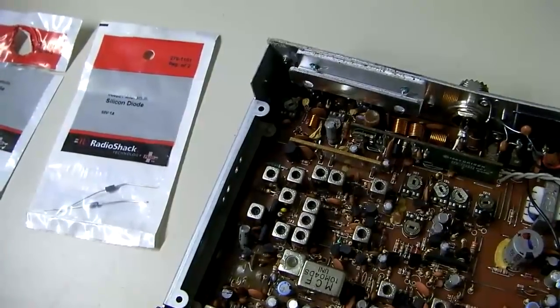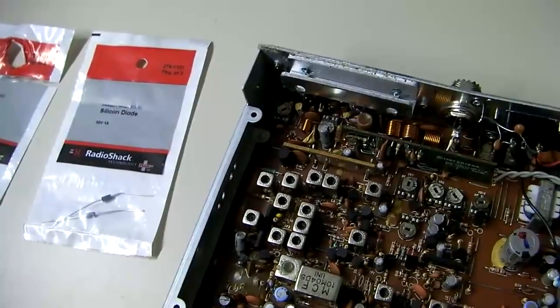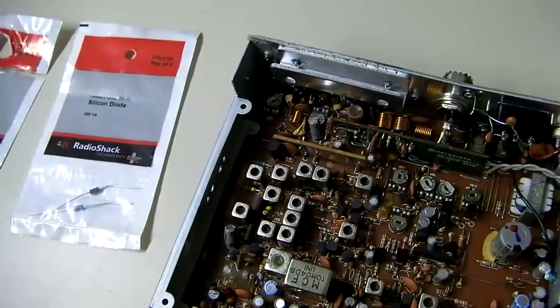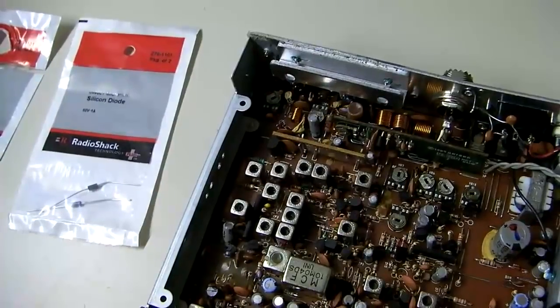But in most cases, if someone just does something quick and careless with the wire — and we've all done it — it'll blow your protection diode. And it's a very easy, quick fix.